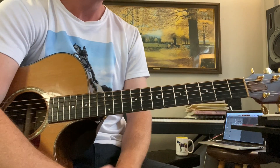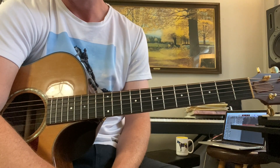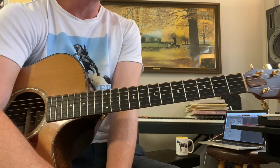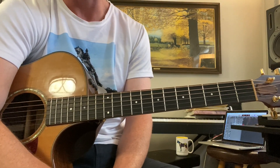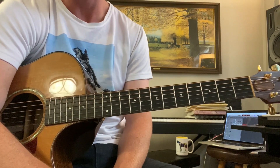The B7 at the end gets us back to the E. That's the 12-bar blues. Get it in your ear — listen to old blues recordings of Robert Johnson and really start to think about where's the I chord, where's the IV chord, where's the V chord. You'll be able to start hearing it, and that'll improve your ear.